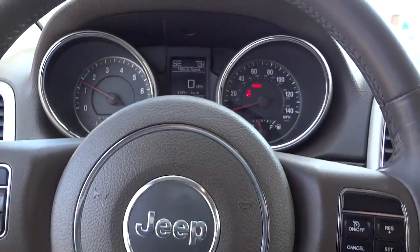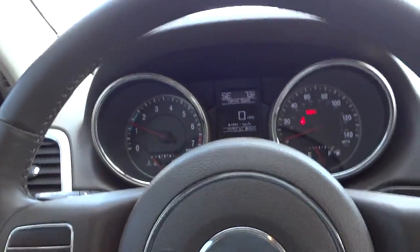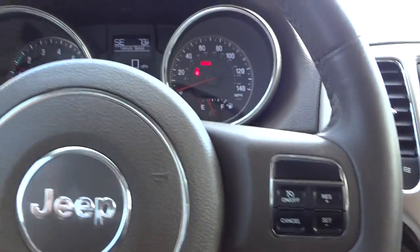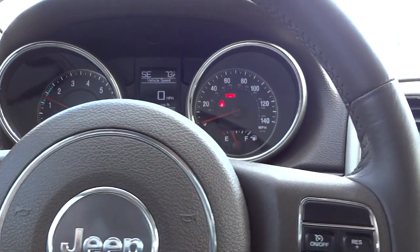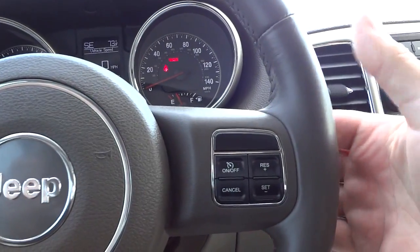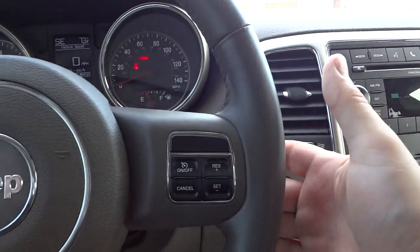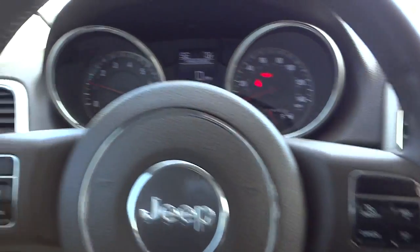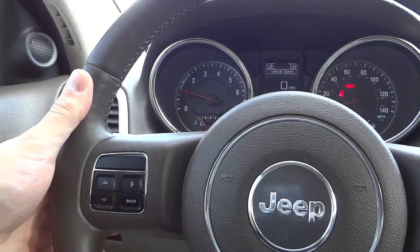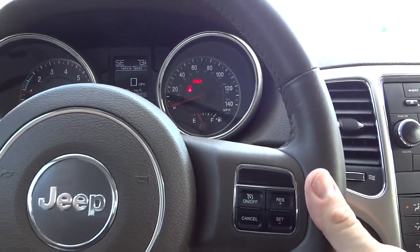Here's the steering wheel. It has buttons on both sides — on the right you've got cruise control settings. On the back of the steering wheel there's a volume button, and on this side you can change stations or cycle through tracks on a CD. The steering wheel is leather-wrapped and stitched with a good thickness to it — very comfortable.